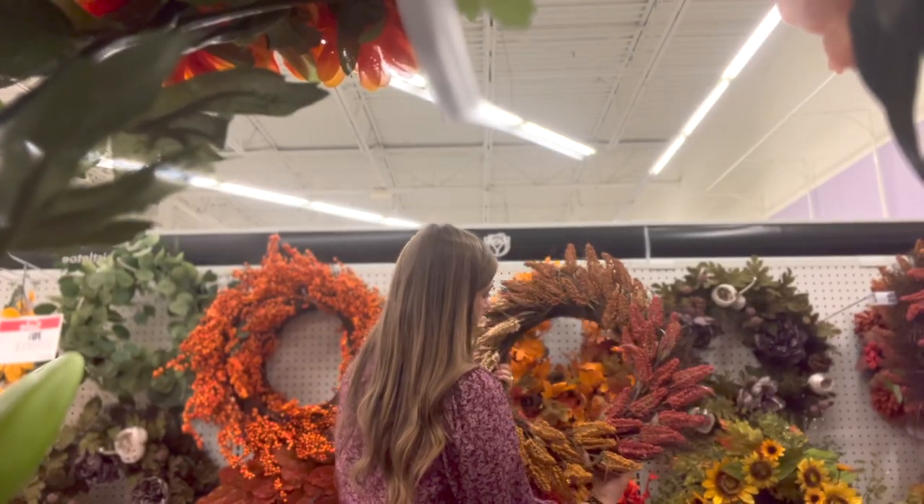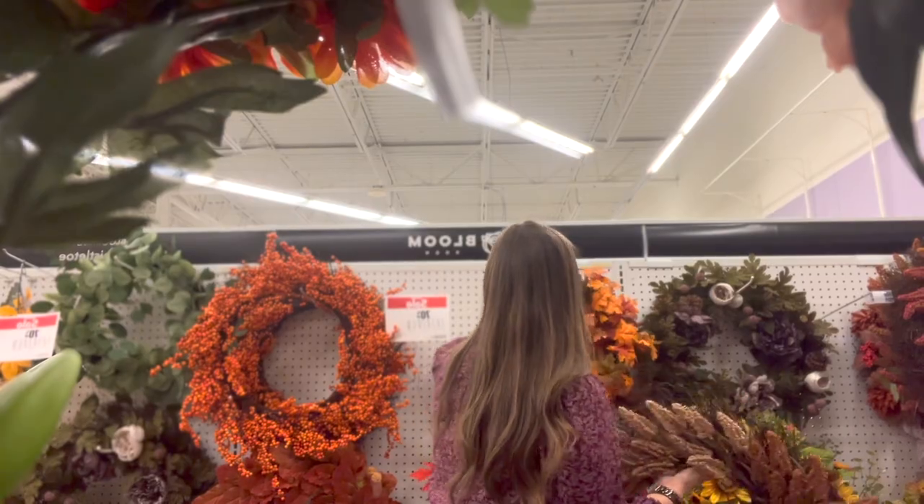I have some florals and some pumpkins I want to incorporate throughout the home, and then some of the items that I showed you guys in last week's video when I took you shopping with me that I'm going to be adding to my space. But other than that, we're keeping it pretty simple.